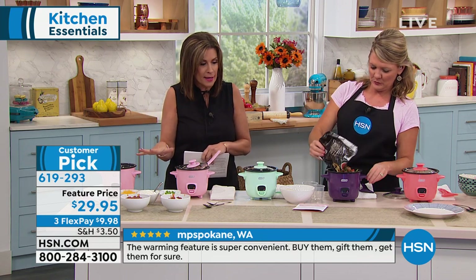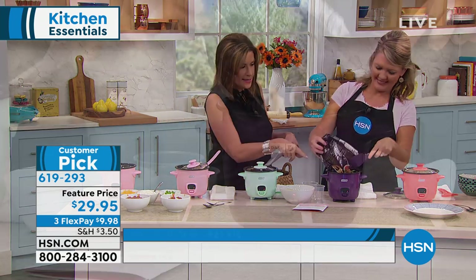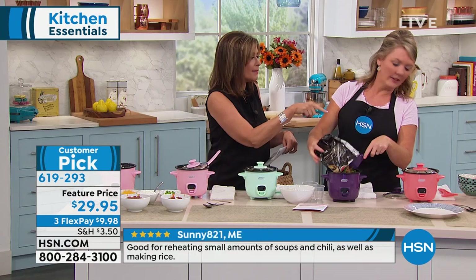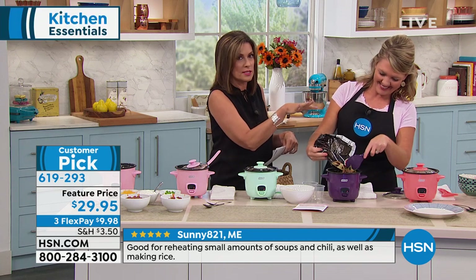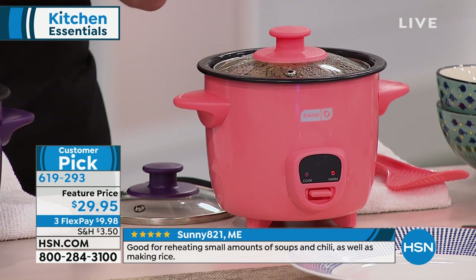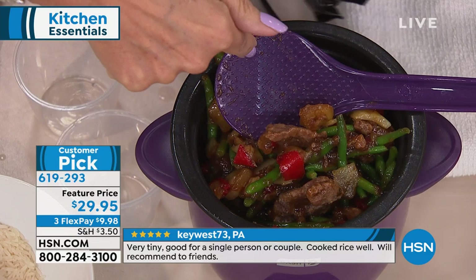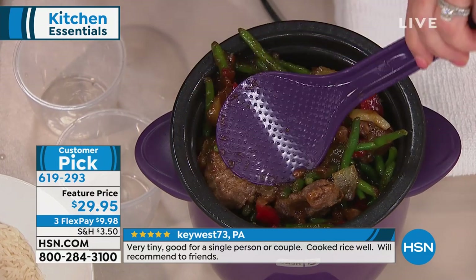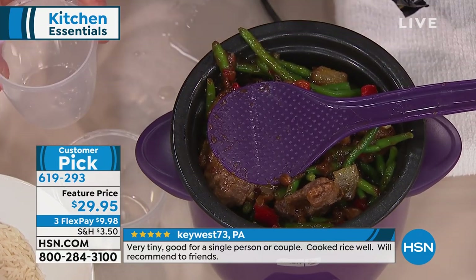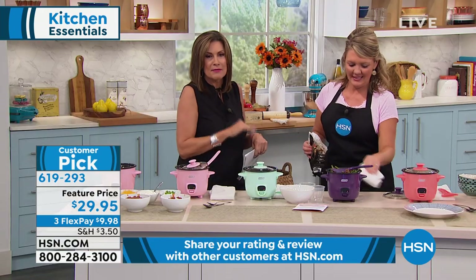Let me give you the color choices: you have pink, aqua, purple, and coral. I love the coral — I think the coral is brand new, the very first time we have offered these. $29.95 for both of these. You get two scoopers, two measuring cups, and two boxes — and the boxes even match the color.